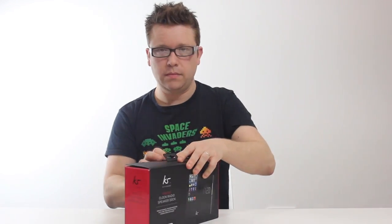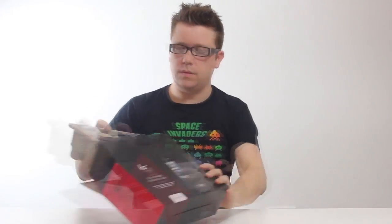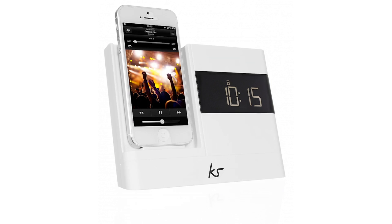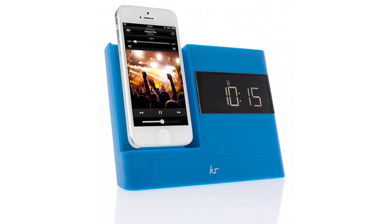Let me get it out of the box. So the first thing you'll notice with this one is the design. The X-Doc 2 has a sleek matte finish and comes in five different colours: traditional black, clean white, hot pink, electric blue, and a vibrant purple.